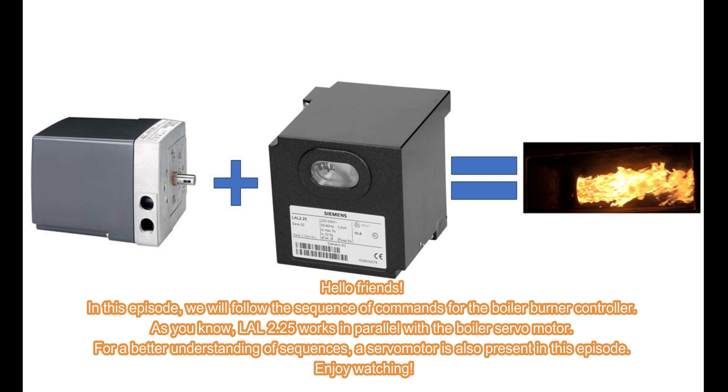Hello friends. In this episode, we will follow the sequence of commands for the boiler burner controller. As you know, LOL 2.25 works in parallel with the boiler servo motor. For a better understanding of sequences, a servo motor is also present in this episode.